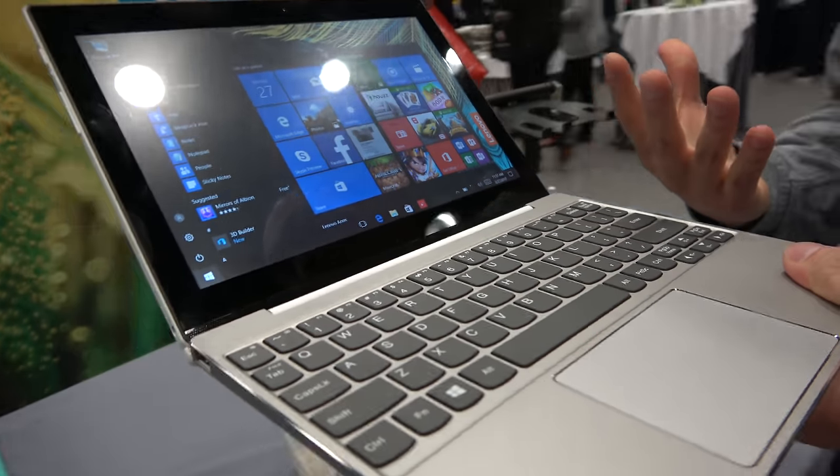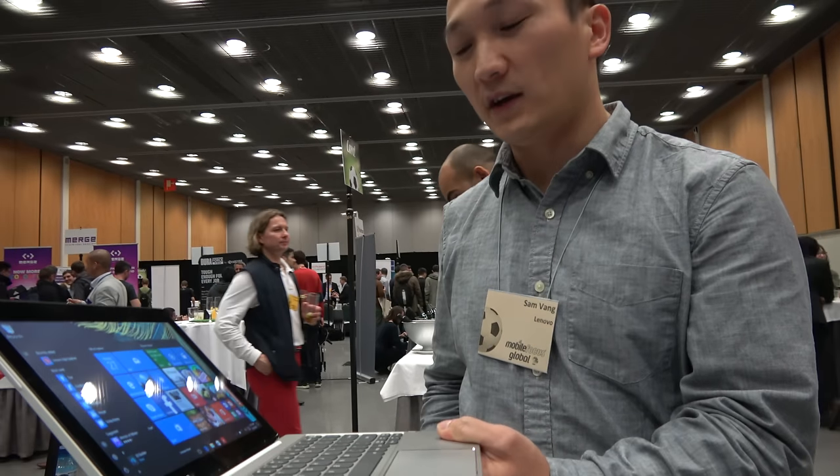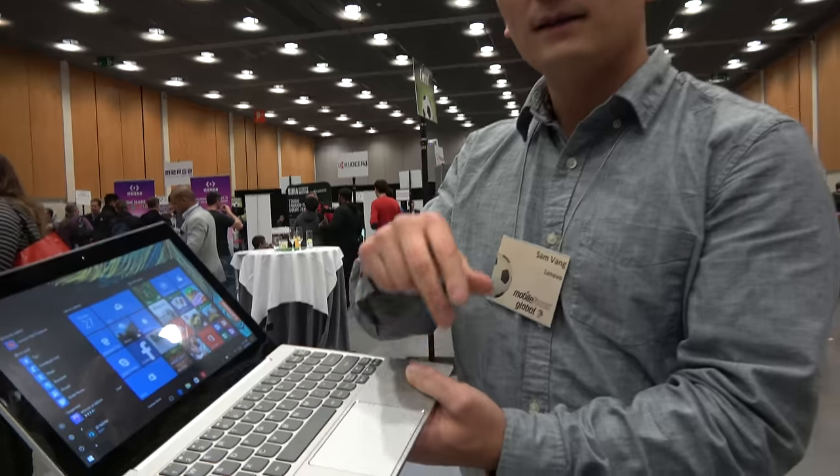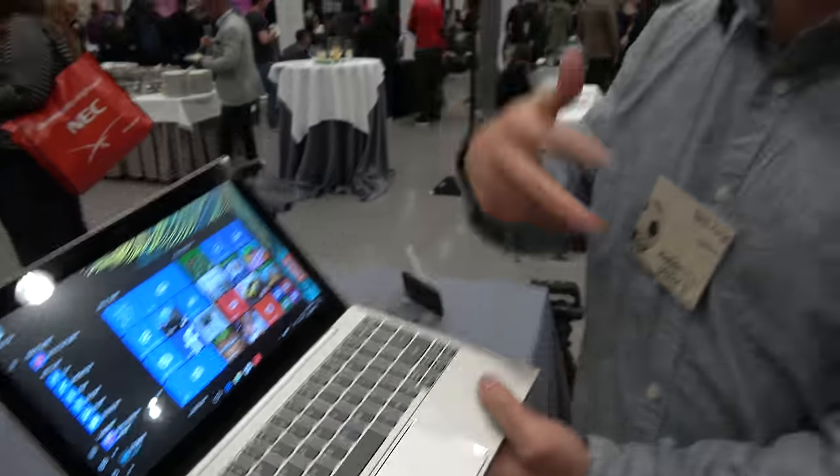What's great about this product really is the price. For $199 US dollars, you get the full Windows experience on this laptop. You almost don't even have to think twice about buying it.